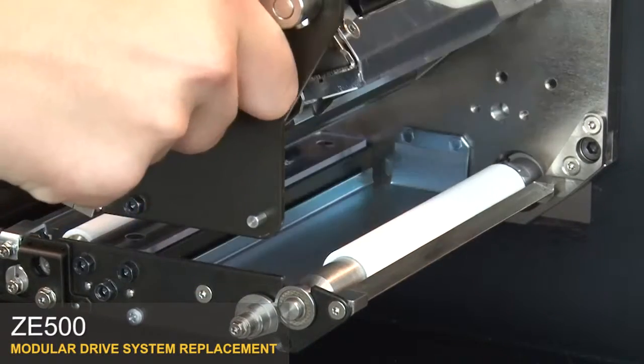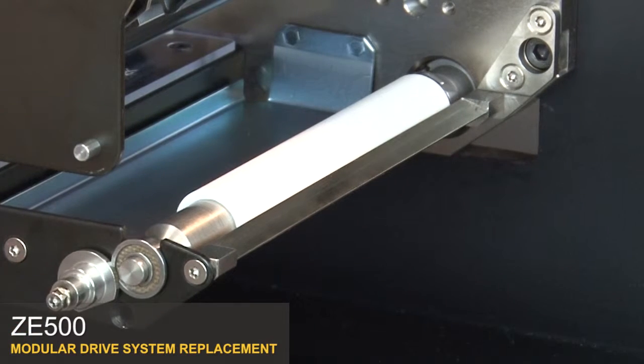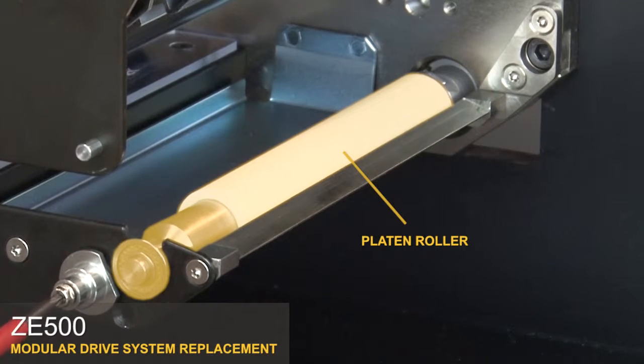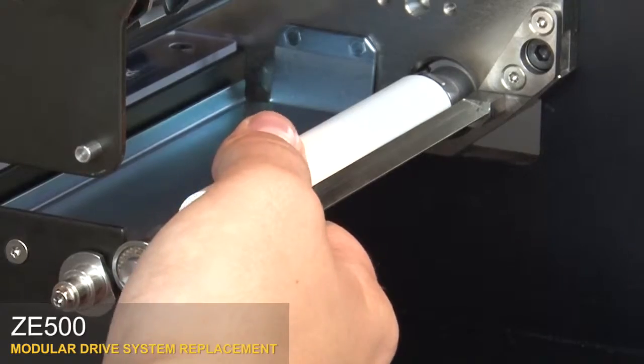Open the print head. Loosen the retaining screw. Rotate the latch pin to the open position. Tighten the screw. Pull the platen roller towards the support plate and lift it out.